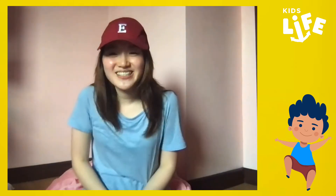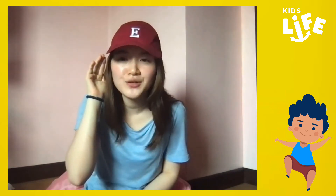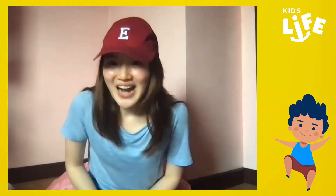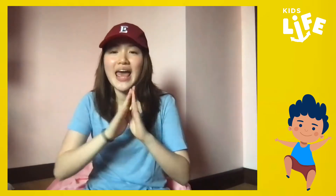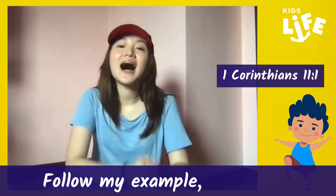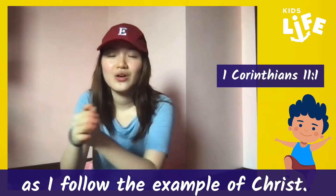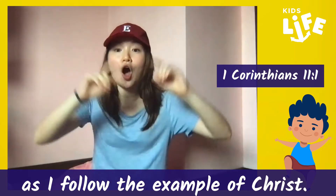Hi, little ones! So now it's time for our memory verse! Where do we get our memory verses? Do you know? The Bible! We don't just get it from anywhere or any book — we get it from the Bible, the Word of God! So for our memory verse for today, it's found in 1 Corinthians, chapter 11, verse 1: Follow my example as I follow the example of Christ.